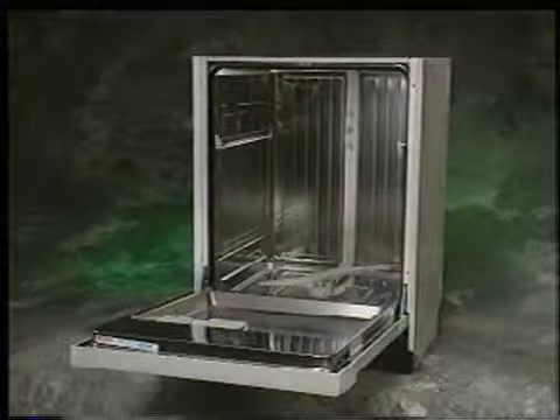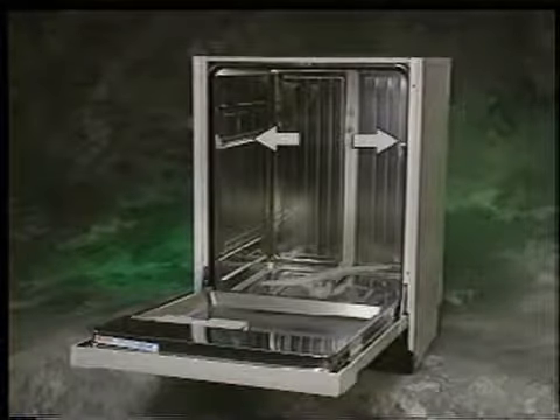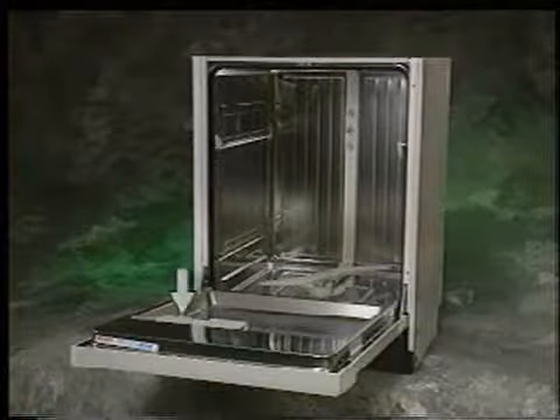With the exception of the rack system, all dishwasher models covered in this training video have identical interior features. Those features are model and serial number tag, upper rack rails and guide rollers, filter basket assembly and filter screen, lower spray arm and feeder tube, strike plate, door gasket, and dispenser housing.